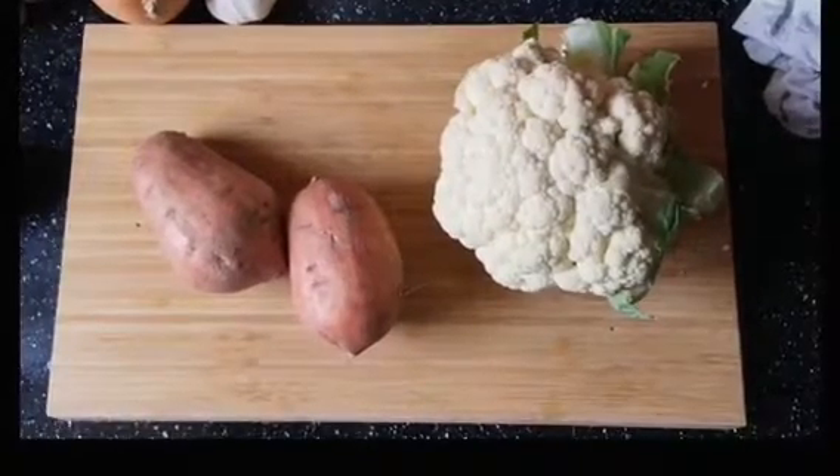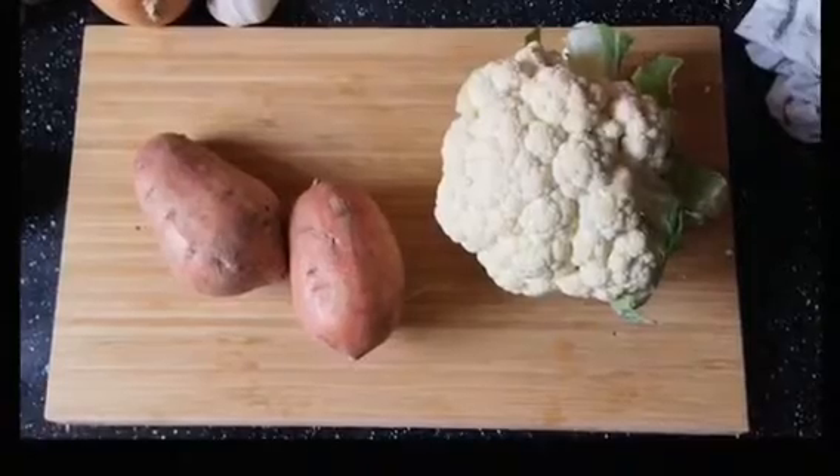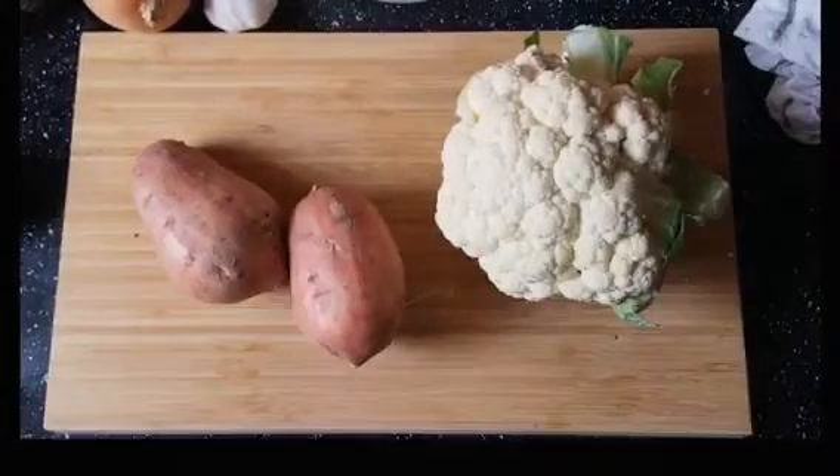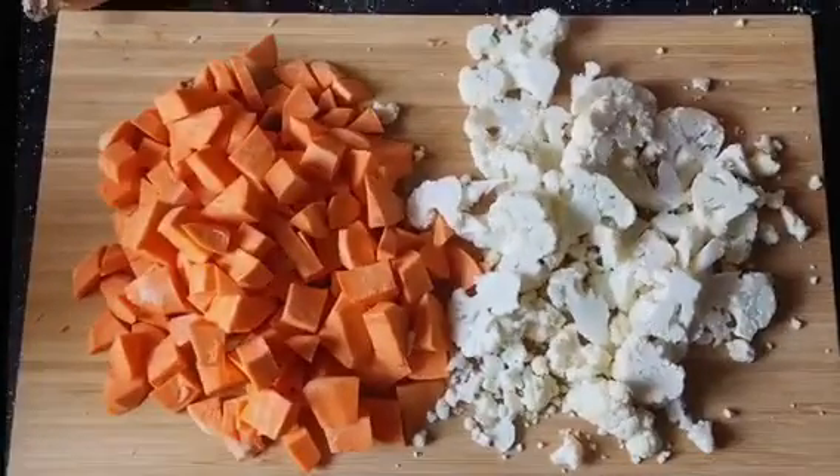Today we're making veggie burgers. We're gonna start off with two sweet potatoes and half of a head of cauliflower. Go ahead and give that a rough chop — it doesn't really matter, we're gonna blend it up anyways.